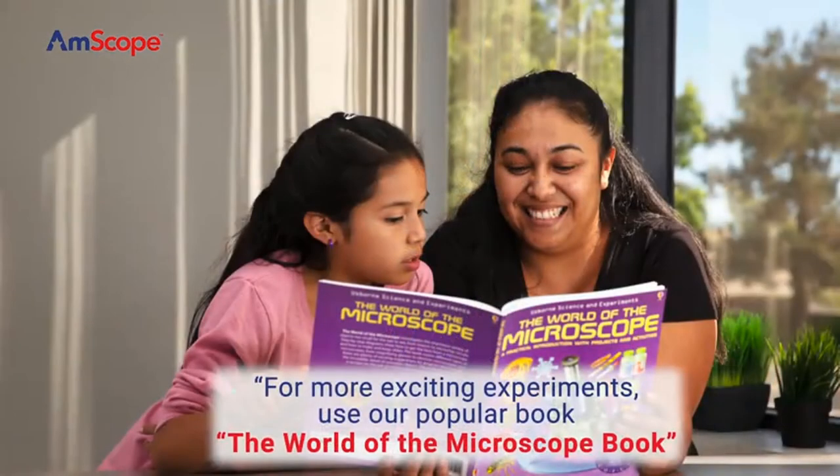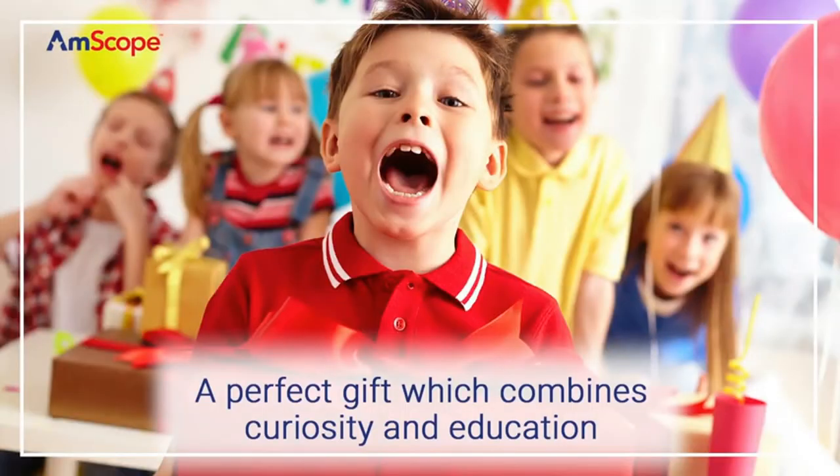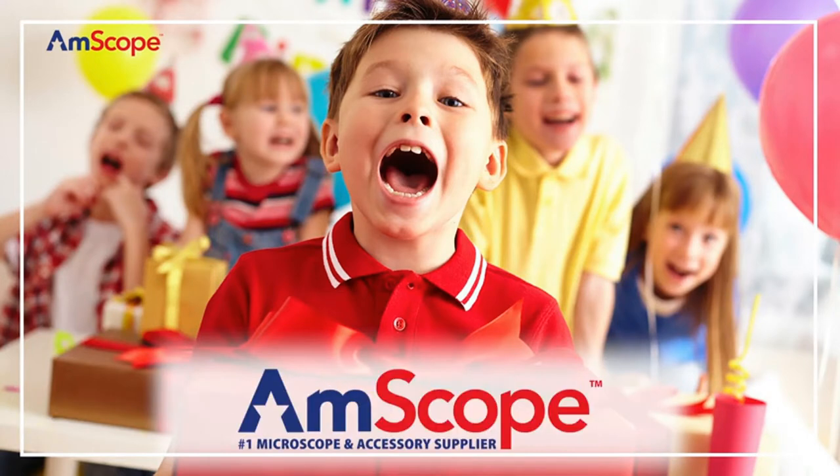Coaxial coarse focus has a rack and pinion focus mechanism on a durable and stain-resistant white metal frame. Comes with a 52-piece accessory kit and hard-sided plastic ABS case. Included components: microscope kit.